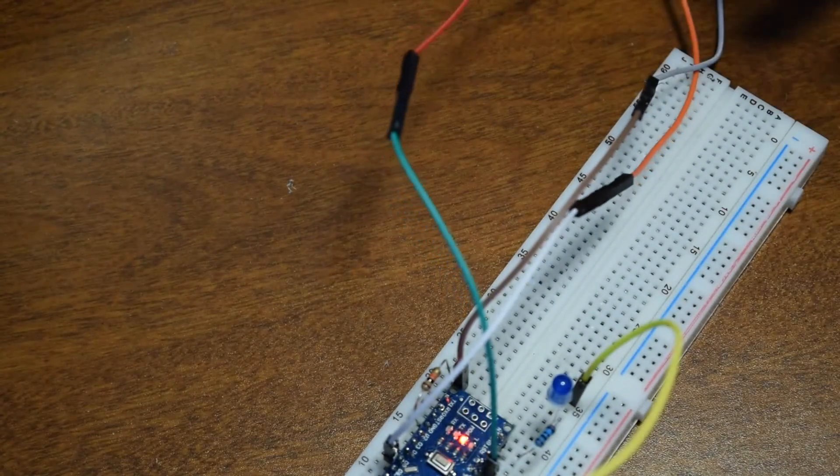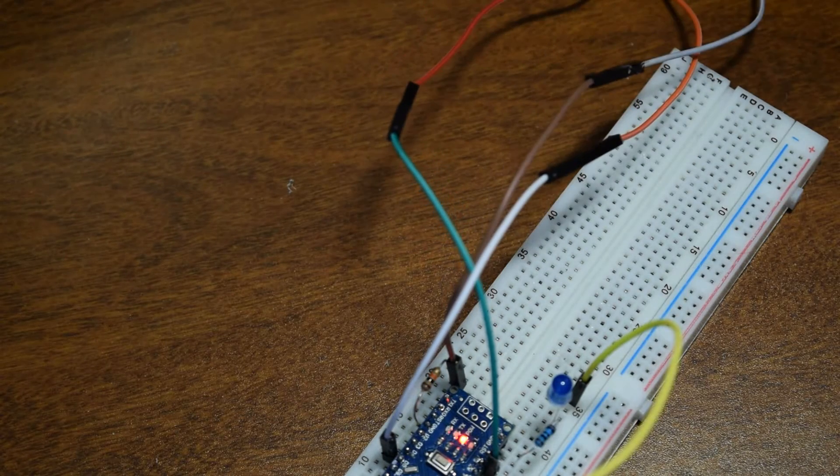Let's go ahead and push the button. There we go — we see that the LED lit up and it sent out a message via serial. So I think that is it. Now we'll go ahead and make an enclosure for it and make it look all nice and pretty.